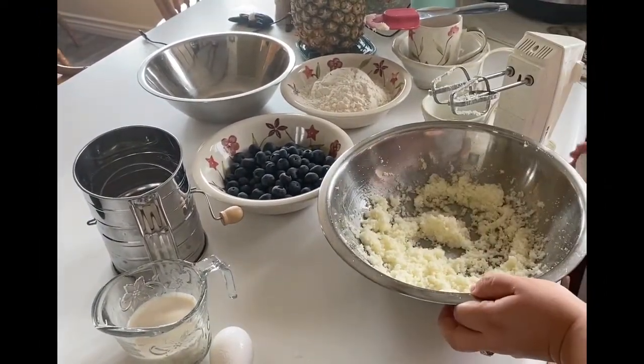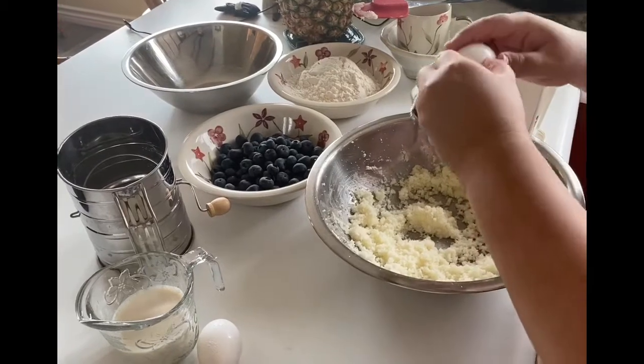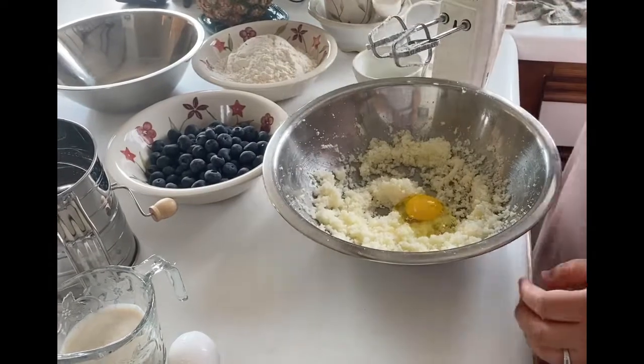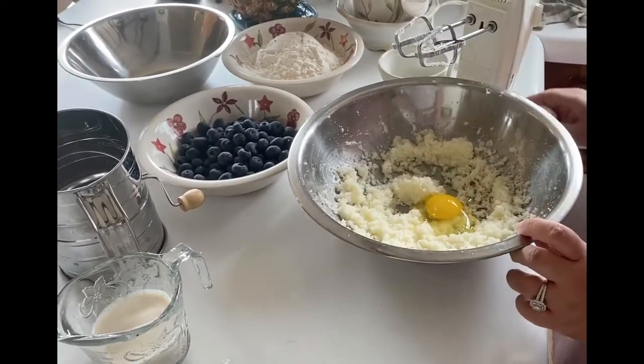I also use a spatula to scrape the sides to make sure that I get everything. So once you have mixed your sugar and butter, you want to go ahead and crack your two eggs into your mixture, one egg at a time, mixing well after each egg.